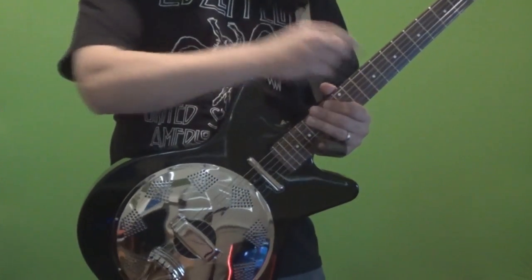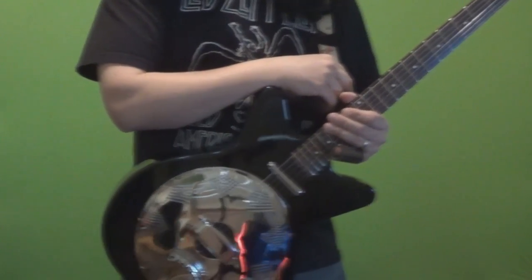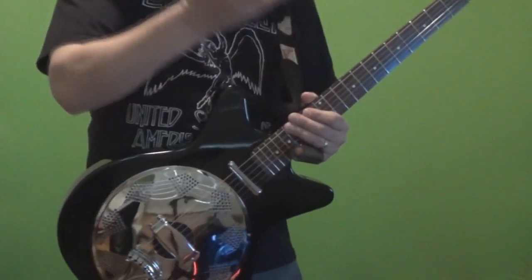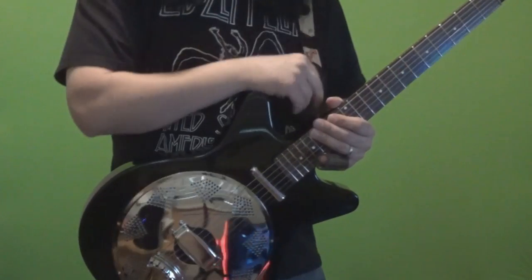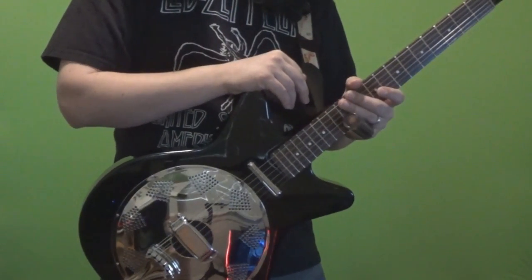This is the first resonator guitar that I've ever owned, which should probably not come as a surprise to most people who've watched my channel and have listened to me play or try to play this resonator. So it's a completely new world for me, but I'm very excited about it.